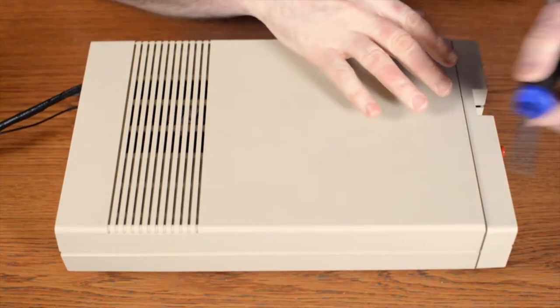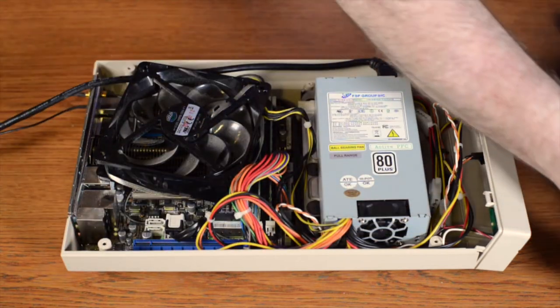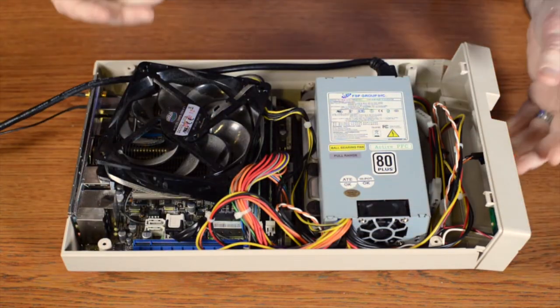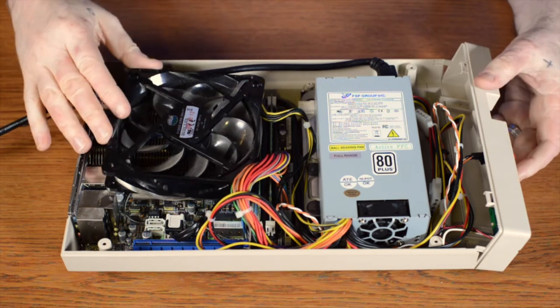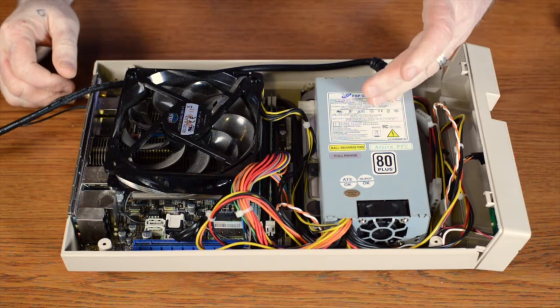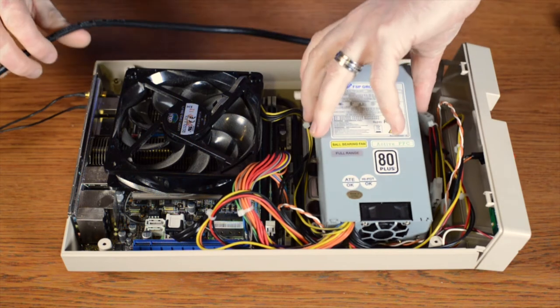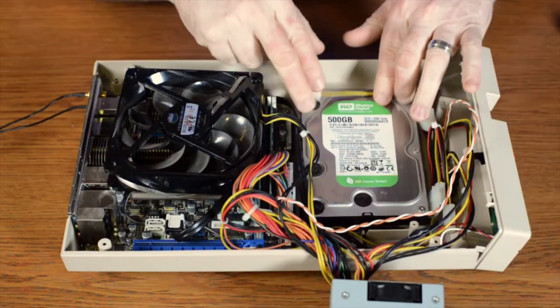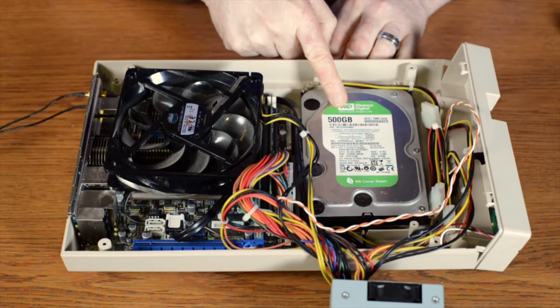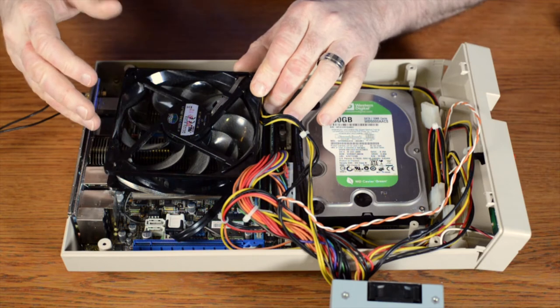With the screws removed I'll go ahead and pull the case and see what's inside. For starters I've got a little miniature power supply inside of here. Underneath that I have a Western Digital 500 gig hard drive, and I have a CoolMaster cooling fan here.